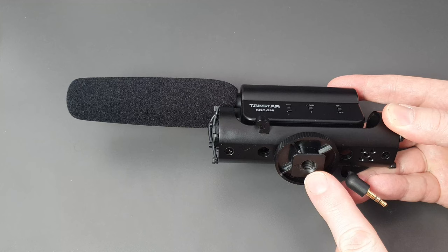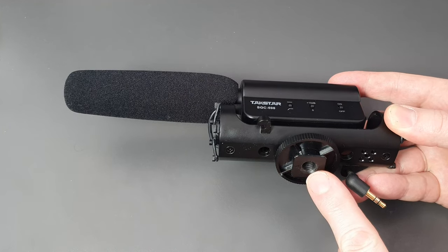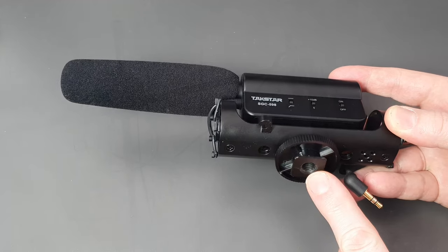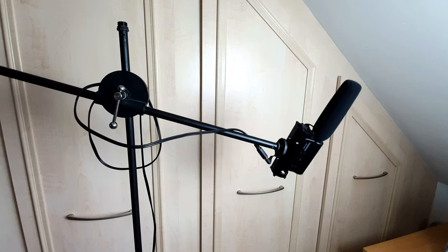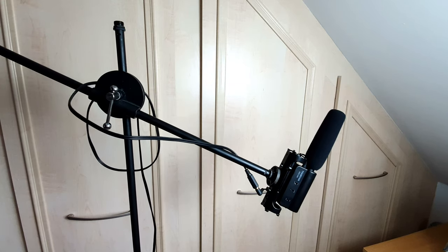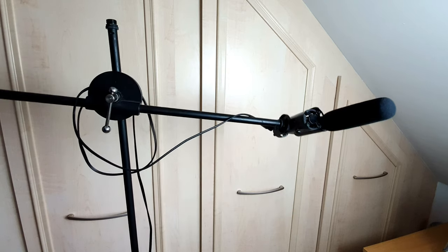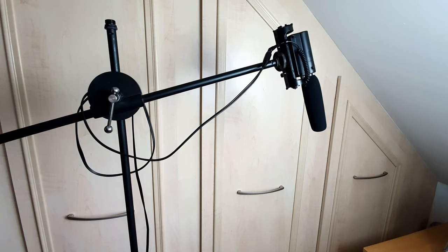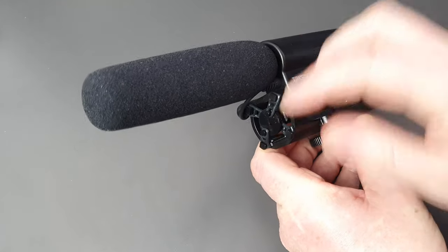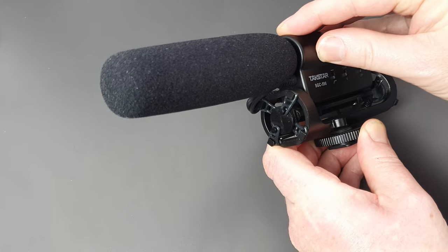There's also a tripod thread on the bottom so you can put it on a microphone stand, and I have mine on a microphone stand above my head. I don't talk directly into the microphone because I was getting the odd pop sound, so I have it either below me or above me on the stand. The microphone also has rubber grommets on the bottom to absorb any movement.